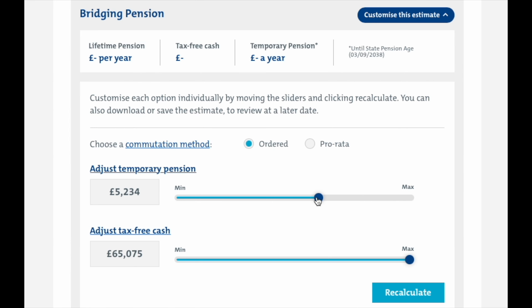To customize your option, all you need to do is drag the sliders or enter an amount in the boxes before clicking or tapping the recalculate button.